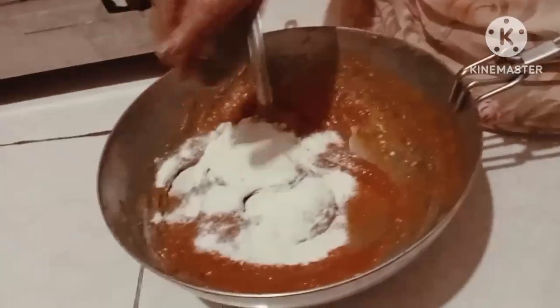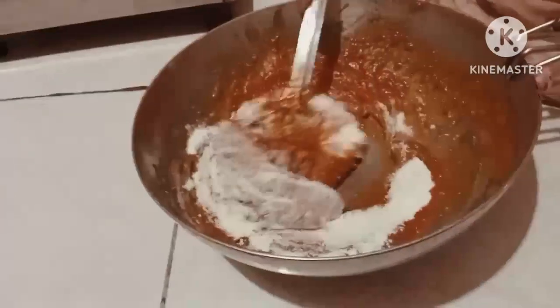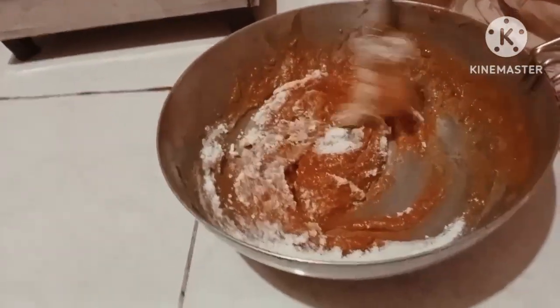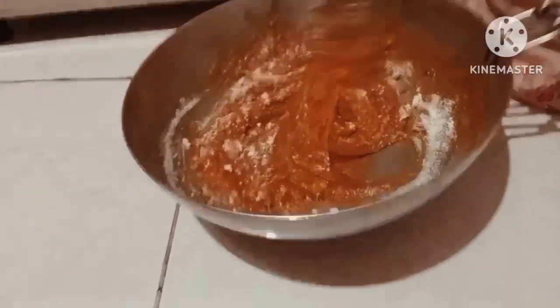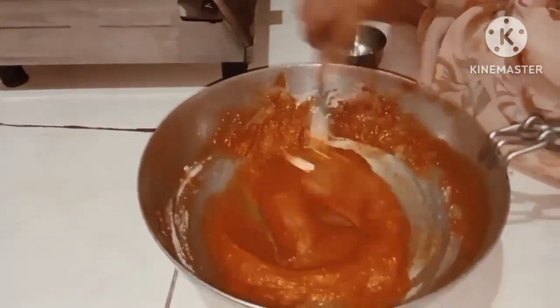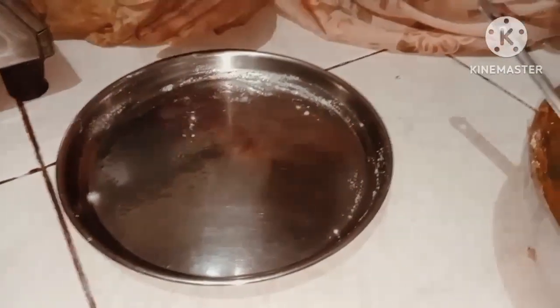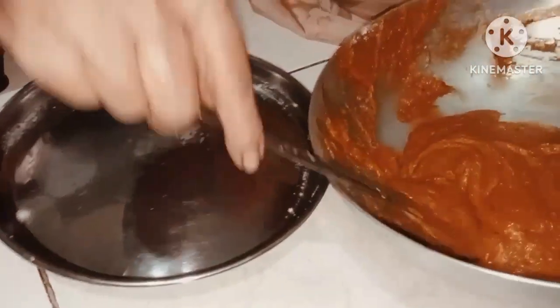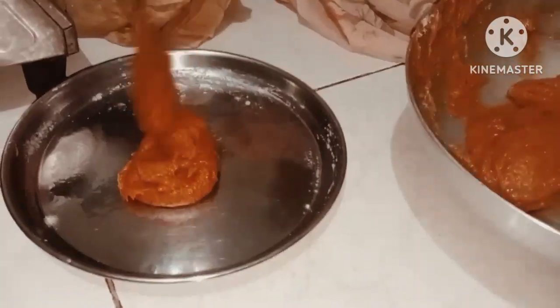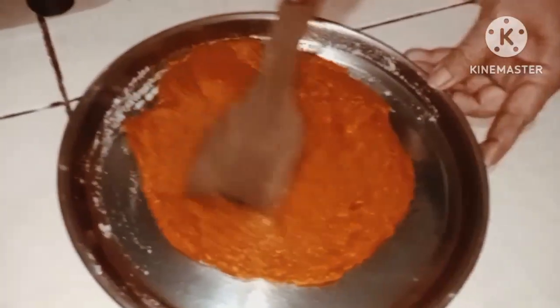I'll pour a little bit more of this, I'll pour in there. I will stir on this press first, I'll pour a little bit more of this. Fruits, I'll pour in there.